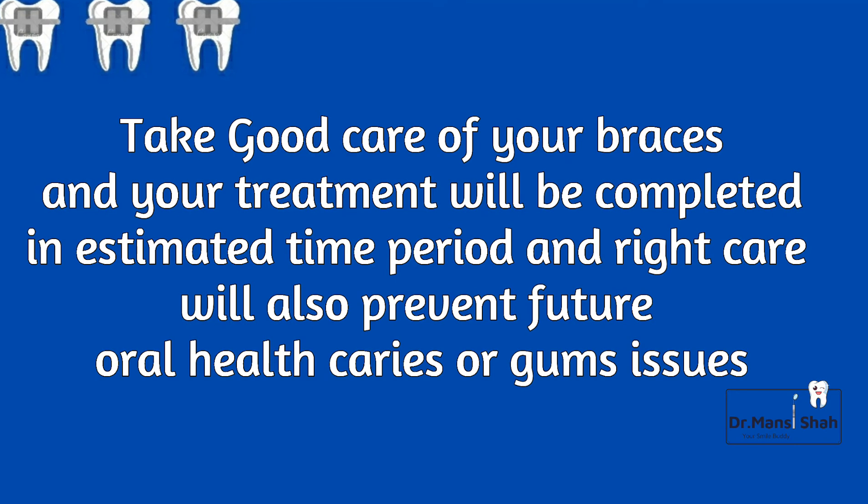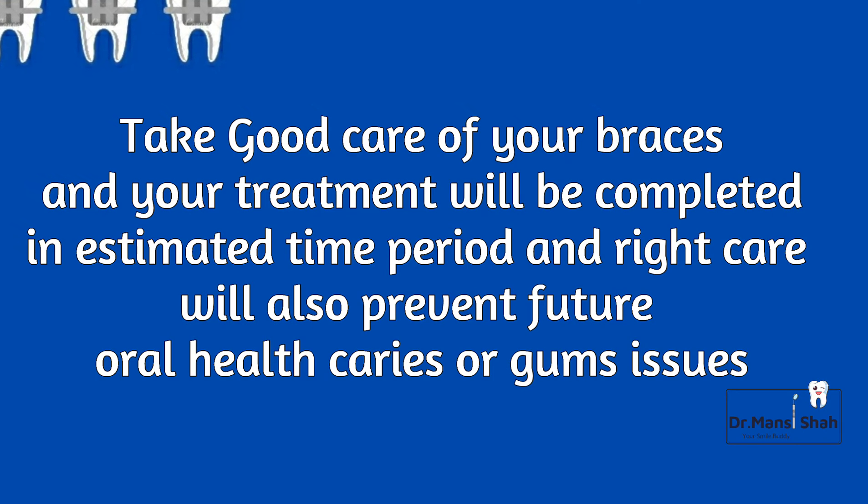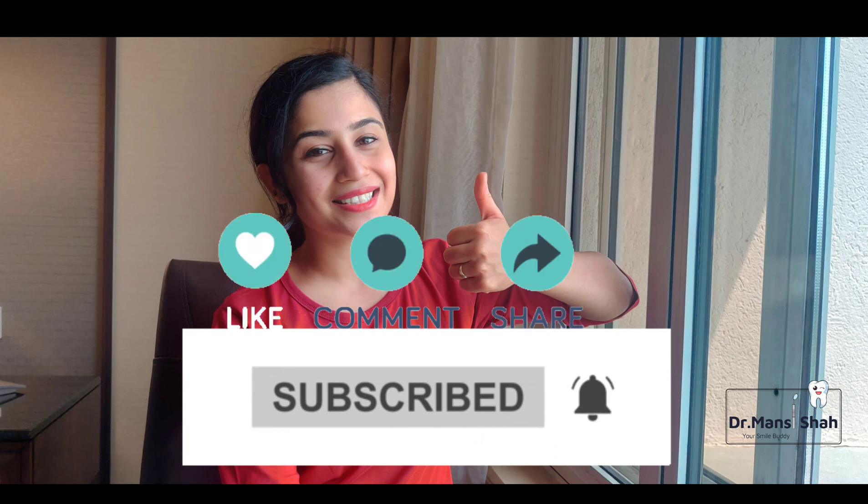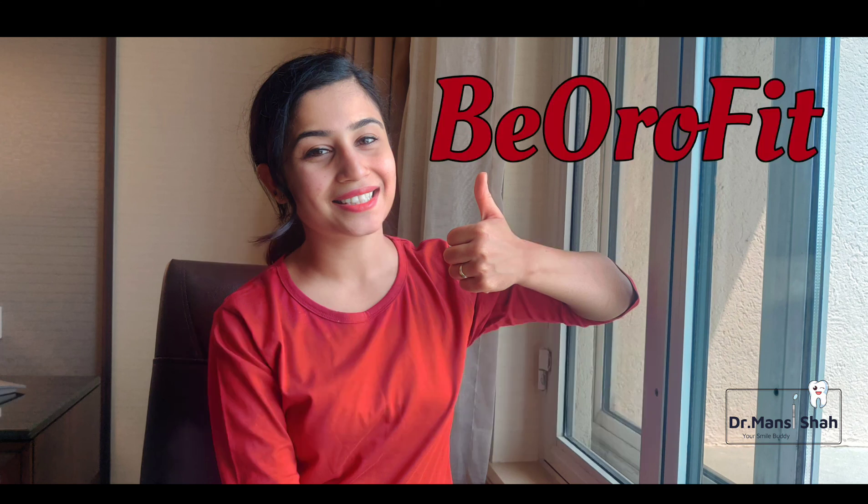Take good care of your braces and your treatment will be completed in the estimated time period. Right care will also prevent future oral health caries and gum issues. Please like, comment, share, and subscribe to this channel Dr. Mansi Shah. Keep your braces safe and clean. Be oral fit. Keep smiling.